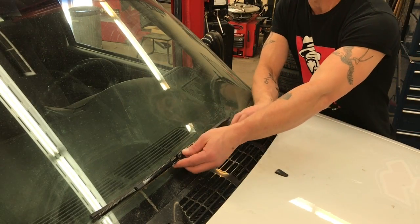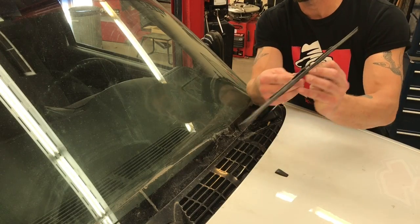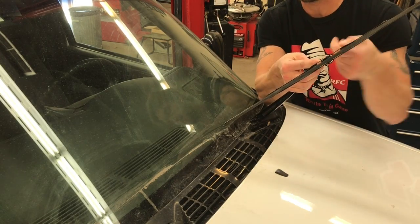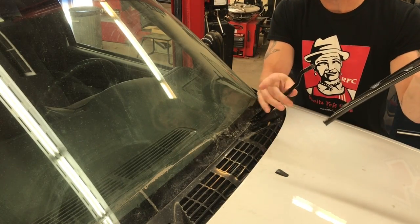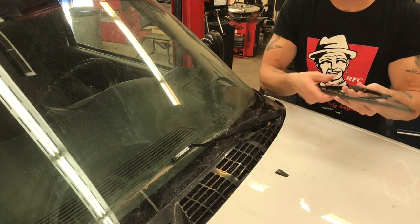We're going to do a quick video on how to remove a wiper plate and reinstall. There's a tab on here — you want to depress that tab and then pull it down. Be careful with the armature; if you let it go as you get to the windshield, you can crack the windshield.